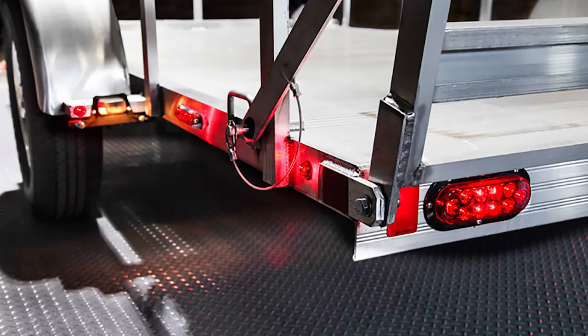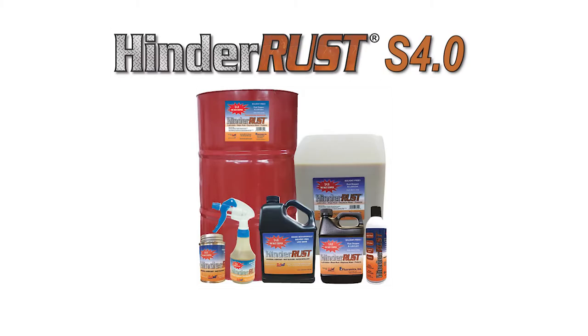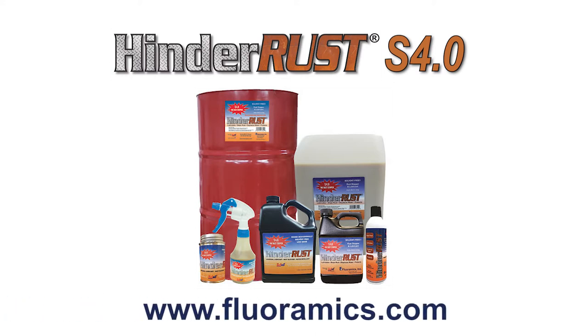When working on new trailer wiring, repairing, or performing annual maintenance, this video will show why it's a good idea to spray all the lighting connections with Floramix HinderRust S4.0 for long-lasting, reliable trailer lighting.